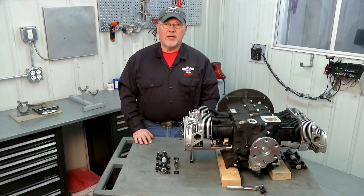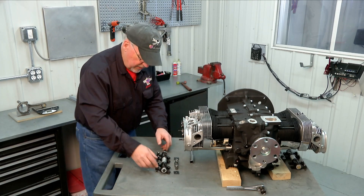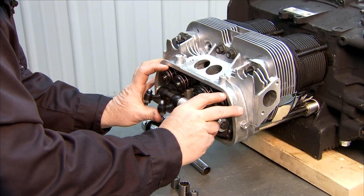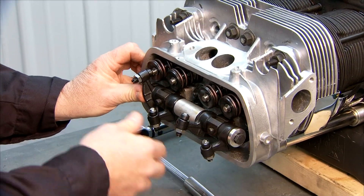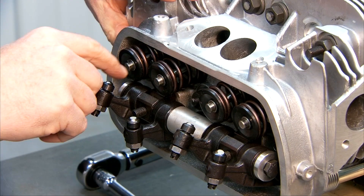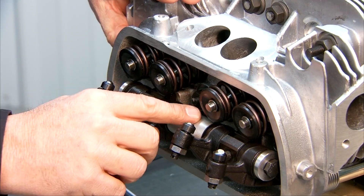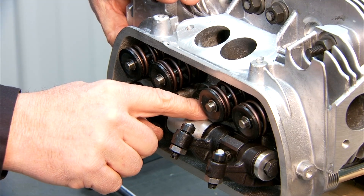Before we do the final torquing of our head bolts, we want to check the clearance of our rocker shaft with our head studs that are internal on the head. We're going to push the rocker shaft onto the mounting studs by hand, and make sure the rockers aren't jammed in the head. What we're looking for is whether the internal head studs are interfering with or hitting the rocker shaft itself. If they are, you need to trim those off.